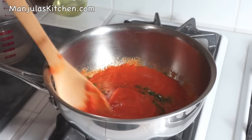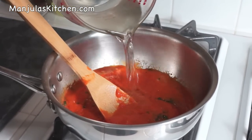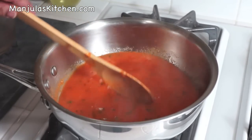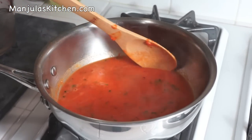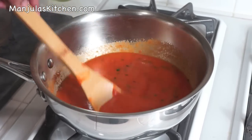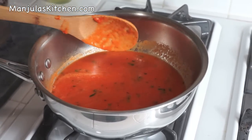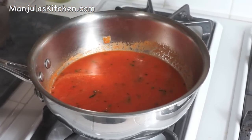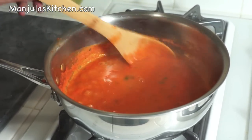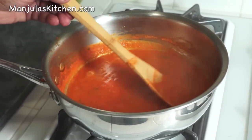The soup is very thick, so add about 1 cup of hot water. After adding the water, let it come to a boil, then simmer for about 2 to 3 minutes. You can add water to your liking depending on how thick you like your soup. After 3 minutes of cooking, it's just the right consistency.